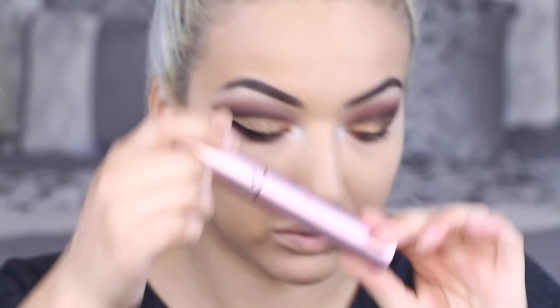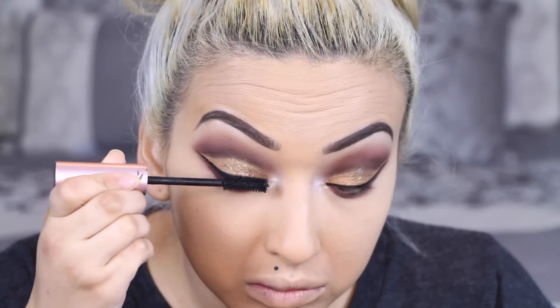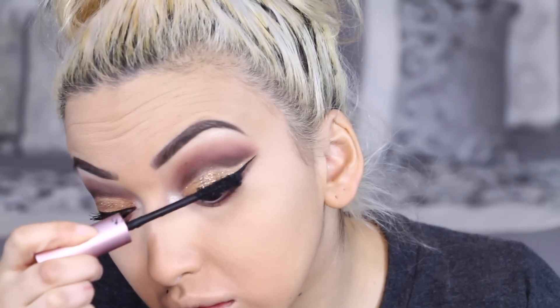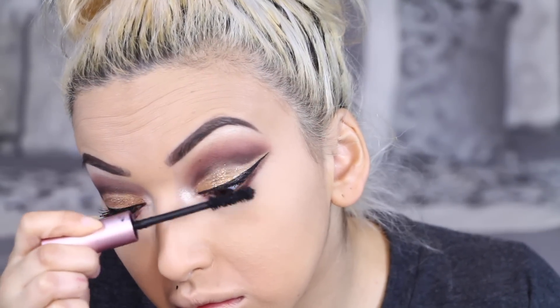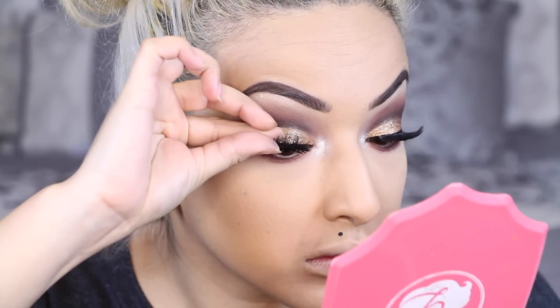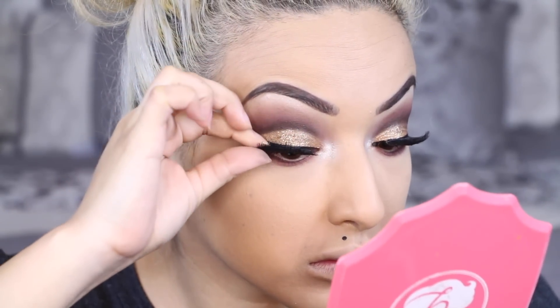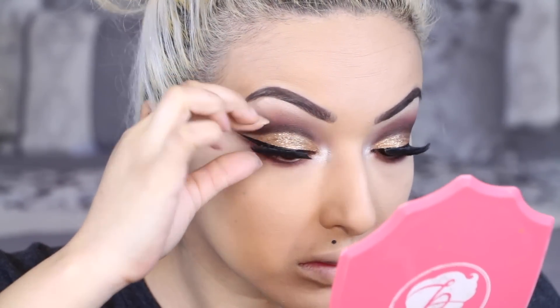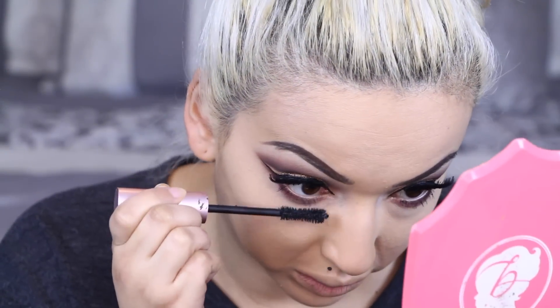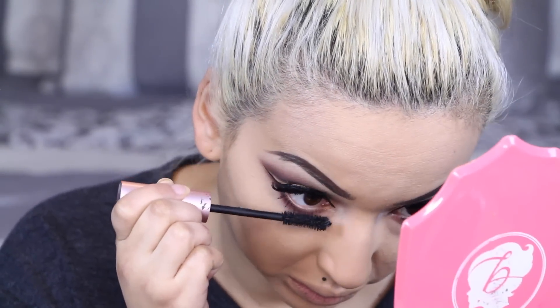Now I am going in with my Too Faced Better Than Sex Mascara and applying that on my lashes. Now I am going in with my Christina 605 lashes mixed with my Christina 43 lashes — I did want to use some different lashes I ordered online but they didn't come in time. Now I am applying some mascara on my lower lash line.